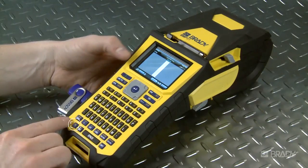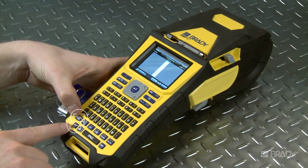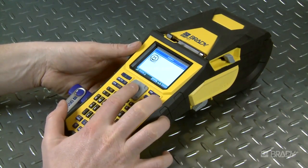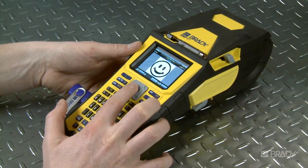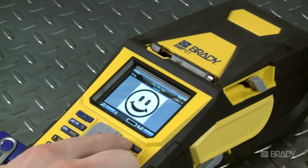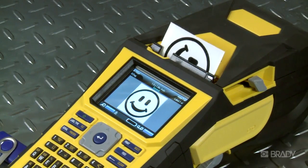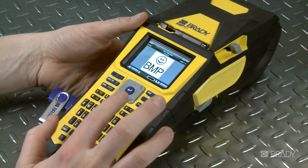Then, press Function and Graphics at the same time to view the graphics saved in your printer. Select the graphic you wish to print. In this case, we will select our smiley face image and hit Enter. The graphic will now appear on your label. You can print your graphic as is, or you can add text to the label before you hit print.